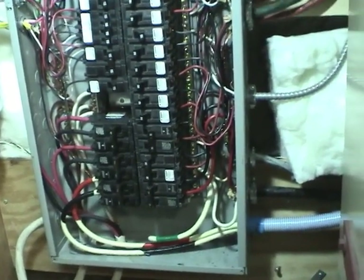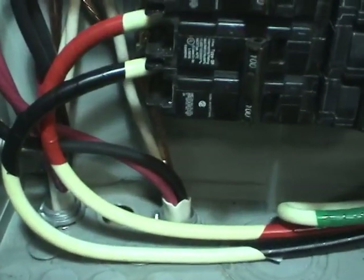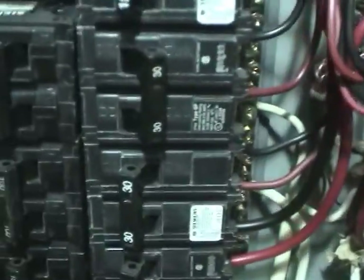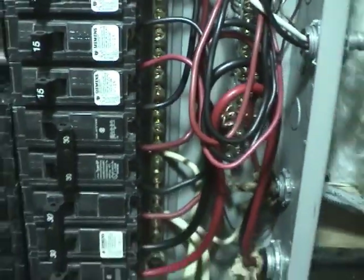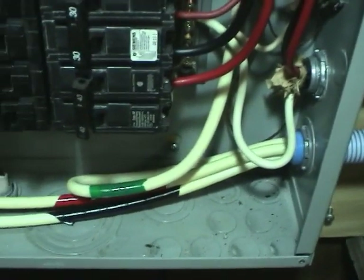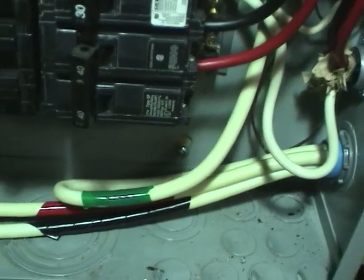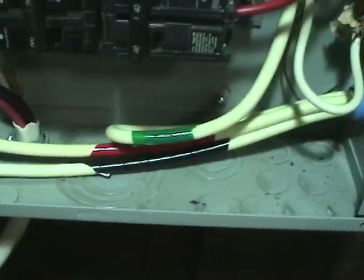Here's the electrical panel where we've added a circuit for the air handler. It's this big circuit coming in here, number 3, down to a 100 amp breaker. There's also an existing 30 amp circuit that went to the old air conditioner, which we're reusing here. The reason I'm running all white wires is because I got this wire half price — it's a little bit off-white for some reason. So we just wrapped the ends with tape to indicate what the wire is.